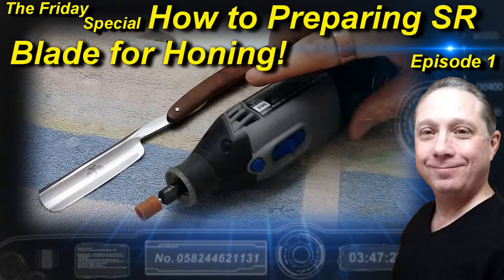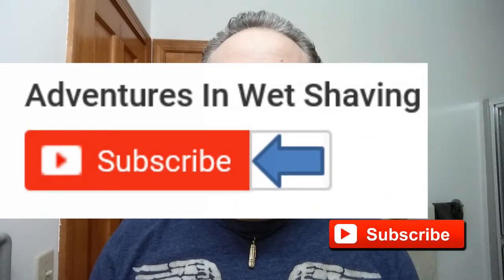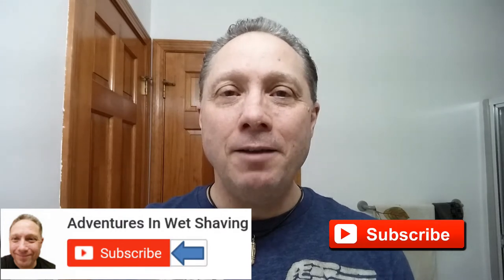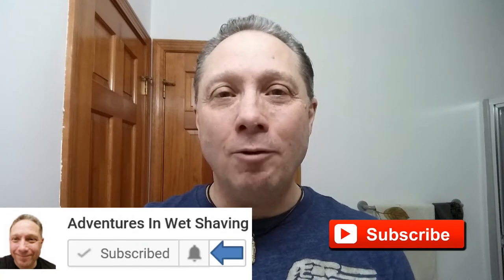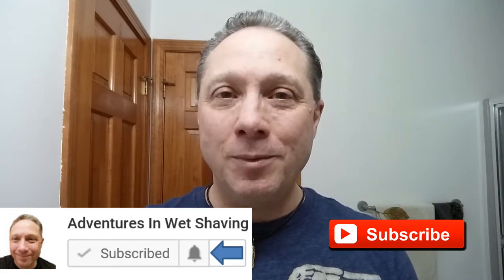Welcome to the Friday Special How To Home of the Day, Episode 1. Hey, Eric here with Adventures in Wet Shaving. If this is your first time here and you're interested in learning how to straight razor shave, go ahead and click that subscribe button, then click the bell right next to it to be notified when I upload videos so you won't miss a thing.